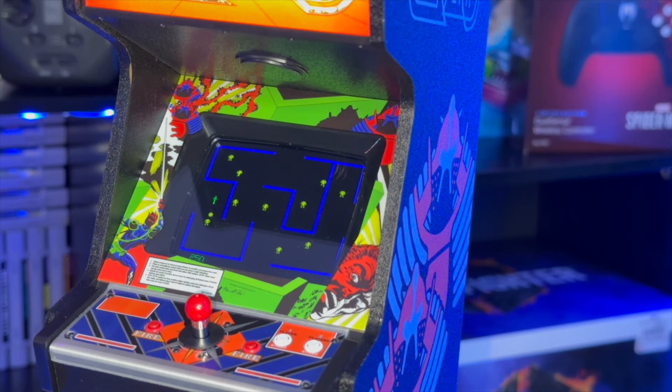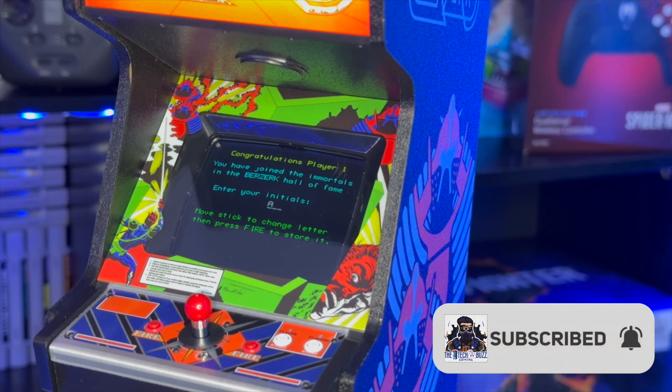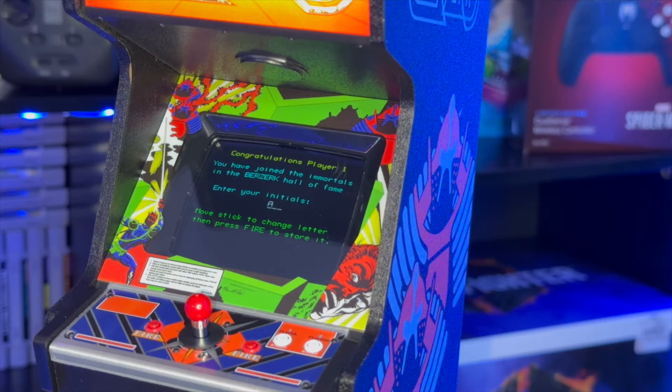You just use the two buttons to get back. Overall it's a pretty cool machine — I'm pretty hyped with it. Is this a game you're going to pick up? Do you have nostalgia for Berserk? Leave a comment below, don't forget to like, comment, and subscribe, and until next time — keep it buzzing!